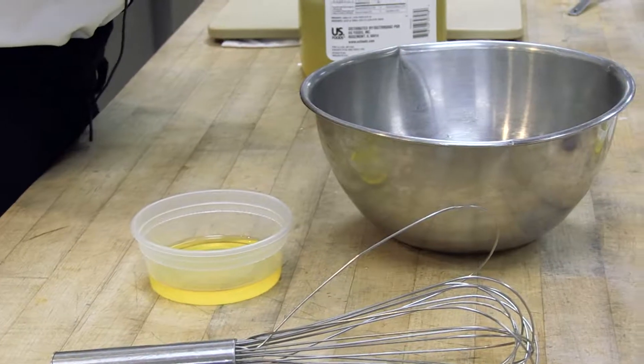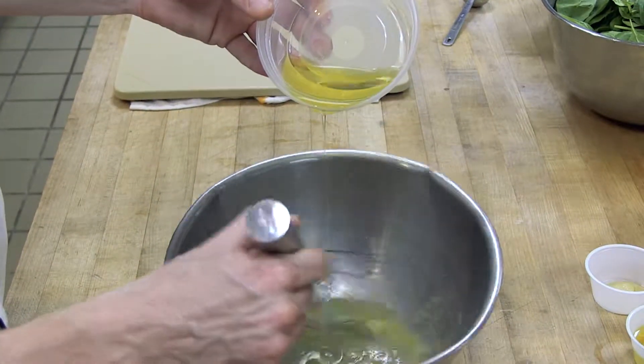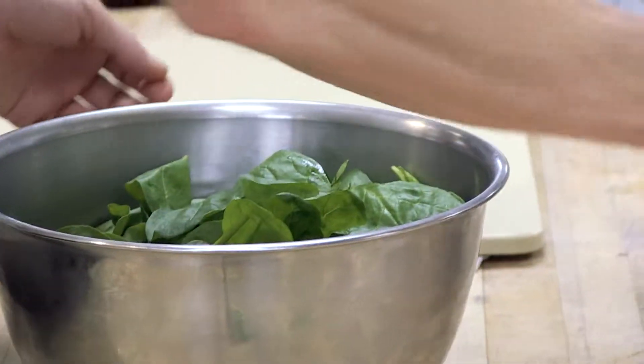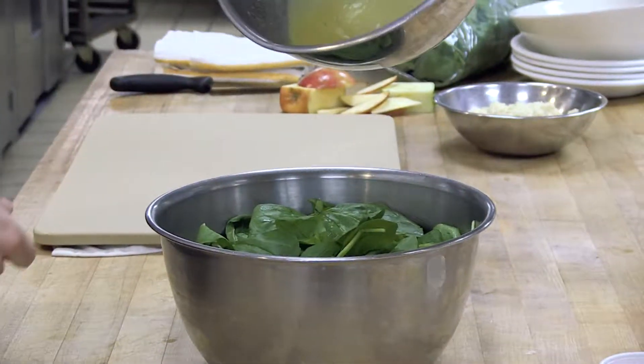As I whisk this, I will slowly add the oil and we're gonna hit it with a little bit of salt and pepper. Then I'm gonna mix up my apples with my spinach and drizzle this vinaigrette.